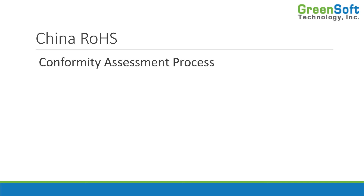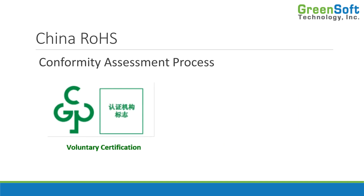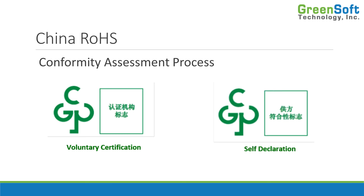The conformity assessment process applies only to the products in the catalog — only these 12 product types must meet this requirement. There are two paths you can take: voluntary certification, which includes testing, factory inspections, and ongoing validation activities; or self-declaration, which is where most companies are expected to go, meaning you simply meet the due diligence requirements associated with IEC 63000, the international due diligence standard for RoHS. Both paths require you to submit data to a database, after which you affix a logo to the product — either the voluntary certification logo or the self-declaration logo.